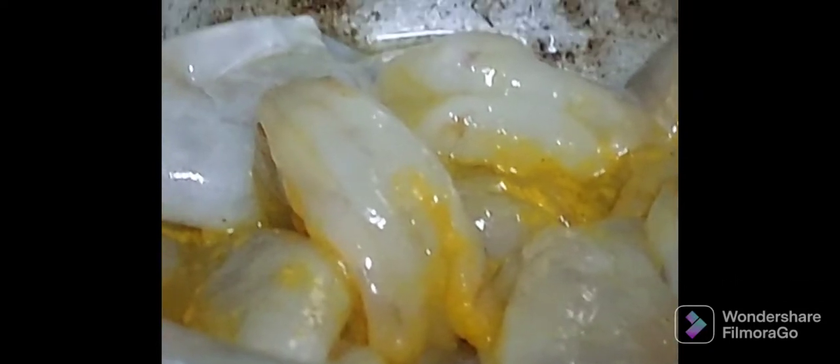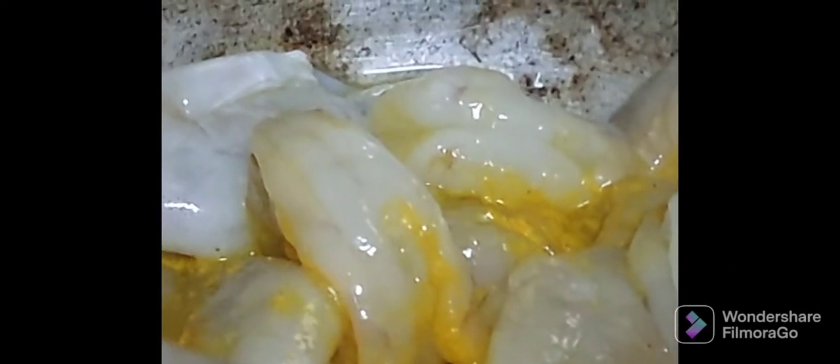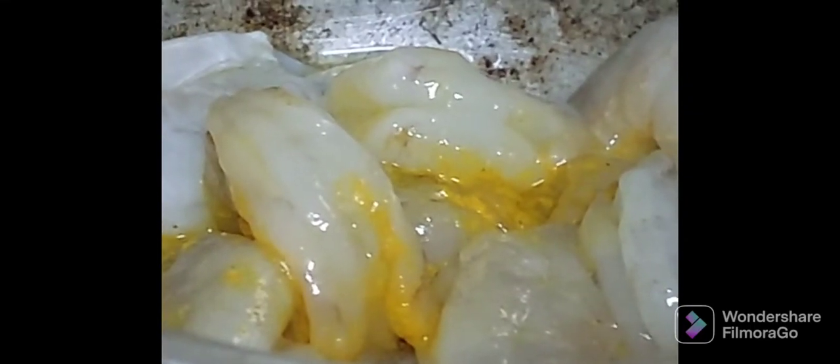Place it on the stove and boil them till all the water gets evaporated. On the other stove, I have taken a pan and added some oil and zira into it. Now I am adding onions and frying them nicely.